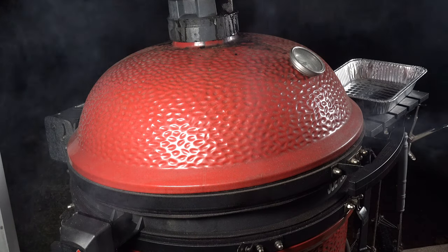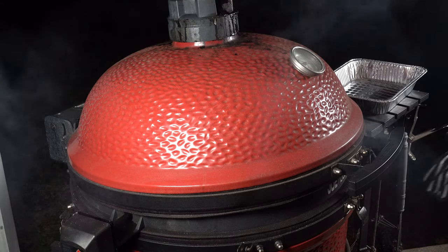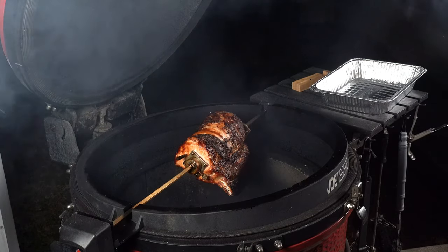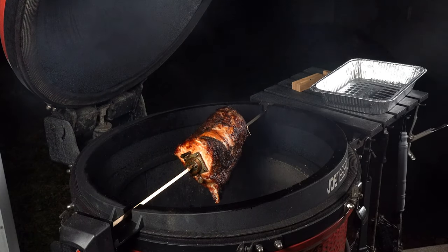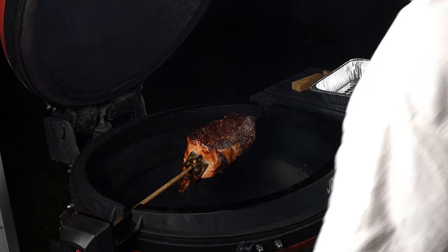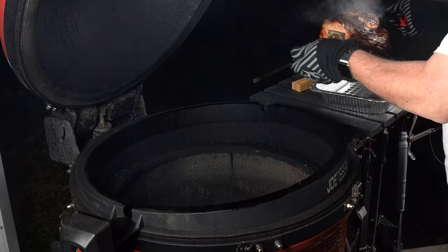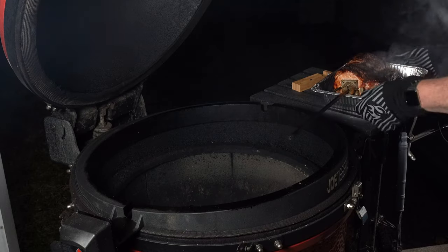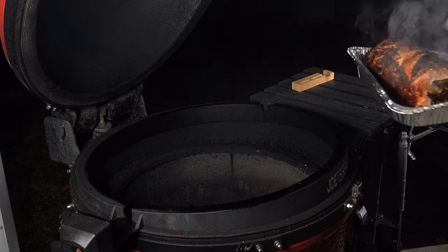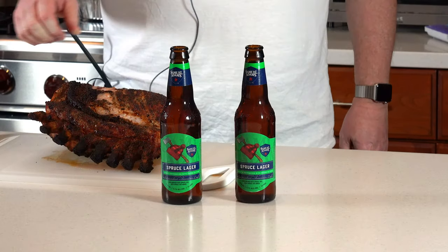We just hit 143 degrees. I want to let it go just another couple of minutes since it was on the thicker end. It's looking really nice. Turning the rotisserie off now — we're going to take it inside, cover it for about 10 to 15 minutes, and then we'll cut into it and show you what it looks like.